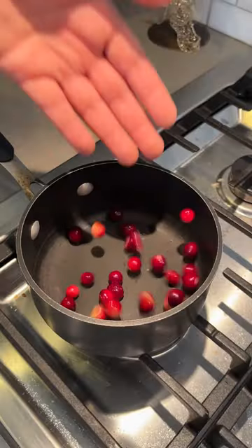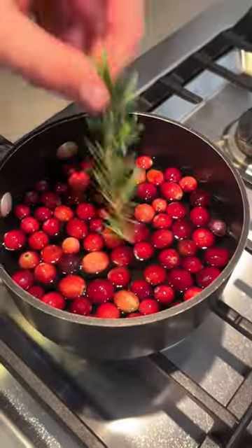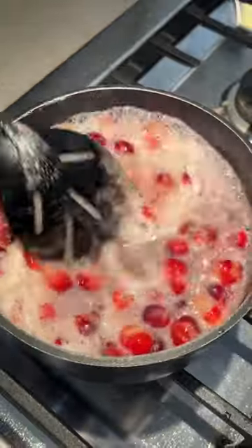While that's cooking, we're gonna start on a cranberry honey vinaigrette. Throw some fresh cranberries, water, honey, and a bit of rosemary into a pot and bring it to a boil.